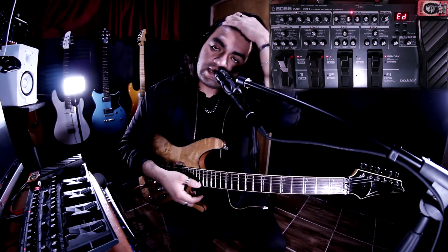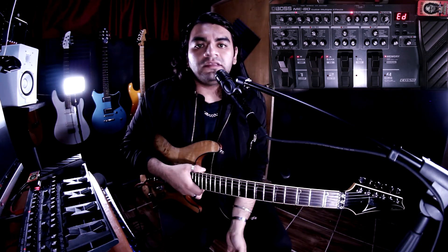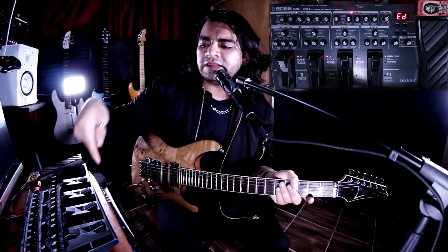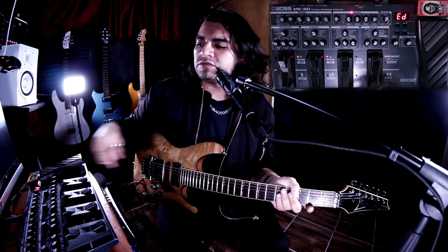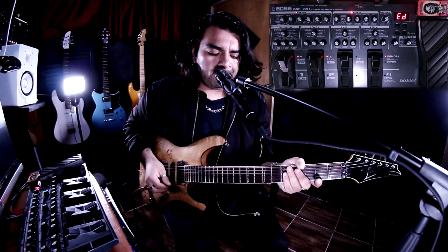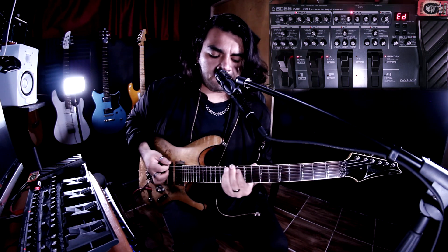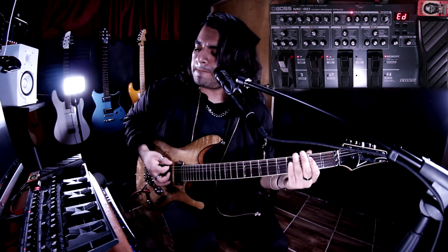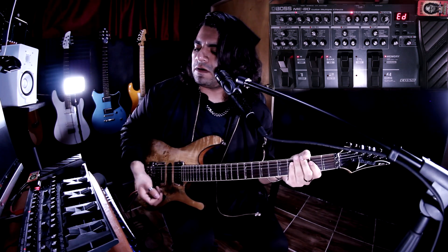Este mismo tono lo podemos utilizar para los canales lead. Lo que vamos a hacer es agregar una reverberación. Te recomiendo usar audífonos porque vas a escuchar el efecto estéreo de izquierda y derecha — la pedalera está conectada en estéreo como si hubiese dos canales. Entonces activo la reverberación. Primero sin reverb y luego con reverberación para escuchar la diferencia.